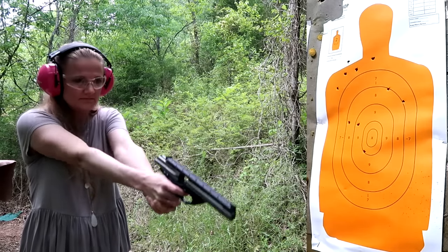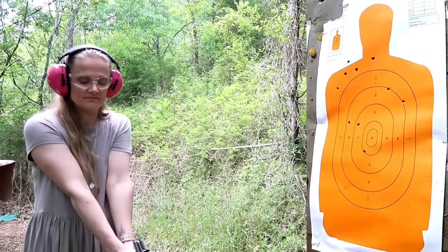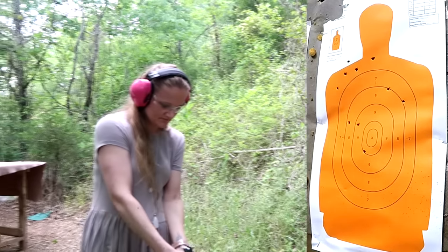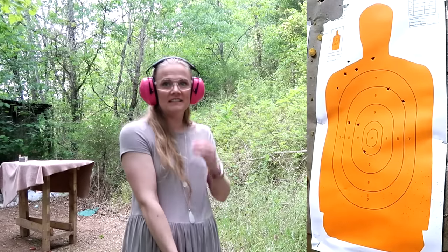We just found out that that gun has the last round hold open. Looks like you hit a little bit all over the place. Let's reload it and we'll do some shooting on the steel. It's worth mentioning all those shots were right at about 10 yards. First time shooting that gun, she got all but one of those shots on the guy's body — we'll count that as good.